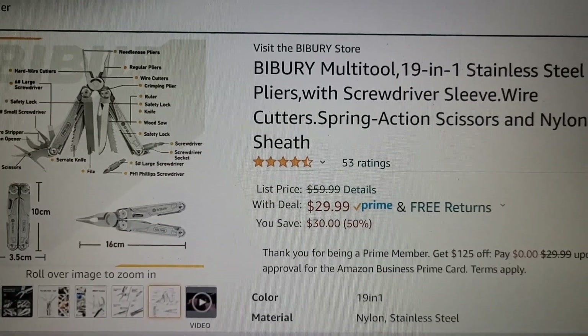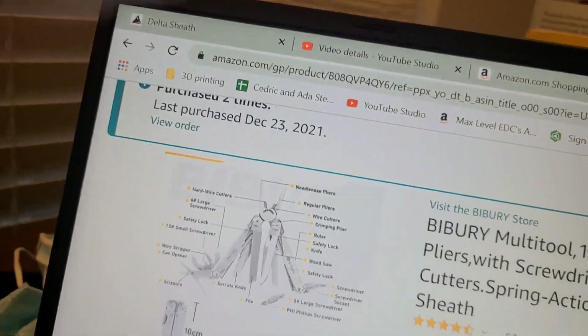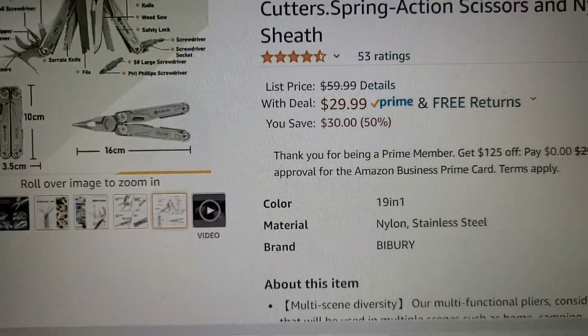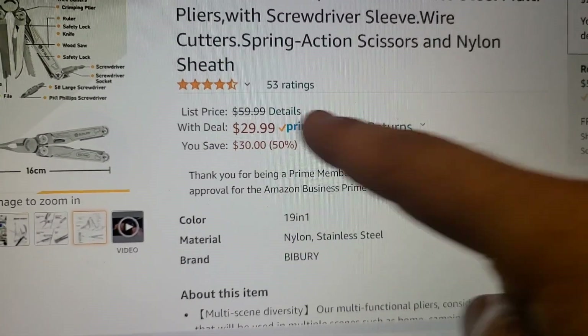This deal is only going to last for — it looks like only eight hours from now. So this is only the next eight hours that this is going to be available for $30.